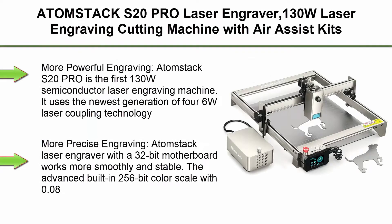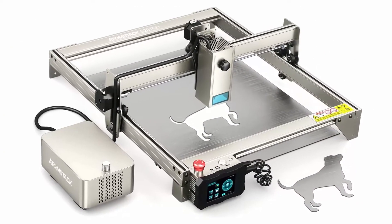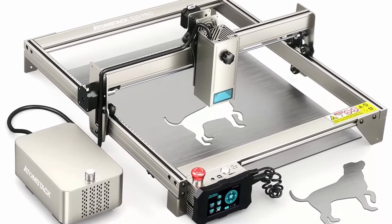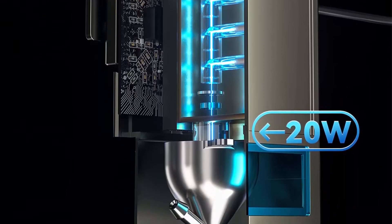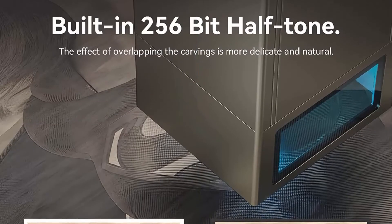Top 3: Atomstack S20PRO Laser Engraver — 130W Laser Engraving Cutting Machine with Aerosys Kits, 20W Output Power, 0.08x0.1mm Compressed Spot, Laser Cutter and Engraver for Metal, Steel, and more. The Atomstack S20PRO is the first 130W semiconductor laser engraving machine, using the newest generation of 4-6W laser coupling technology to produce 20W output power.